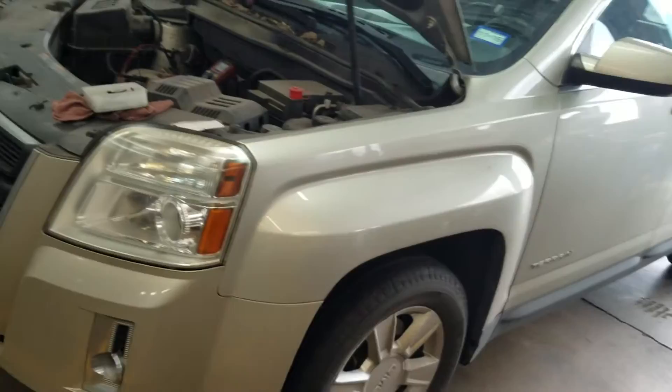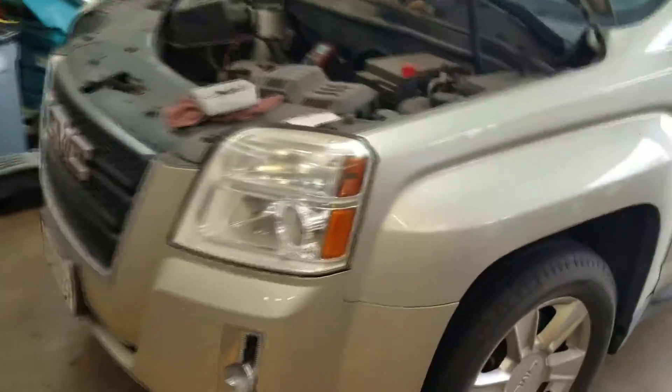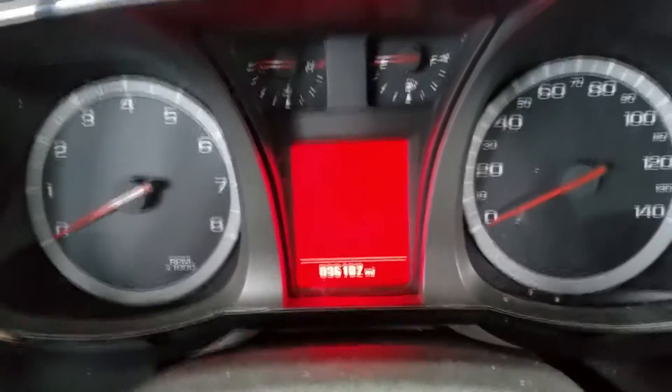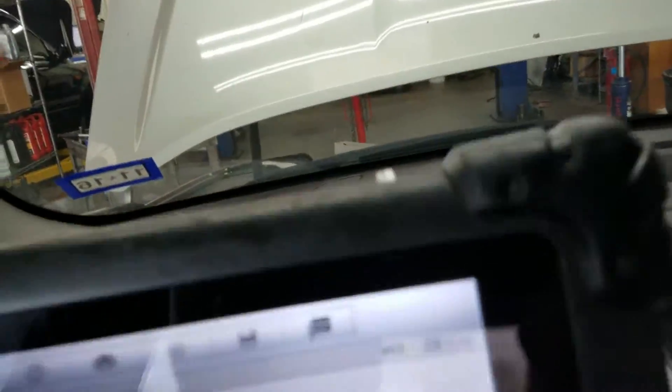I got a 2013 GMC Terrain with a 2.4 engine that came in with a check engine light. Let me show you the codes — it has 96,182 miles. Here are the codes.